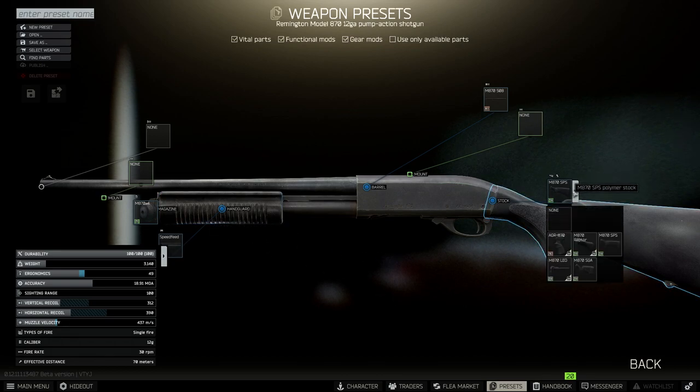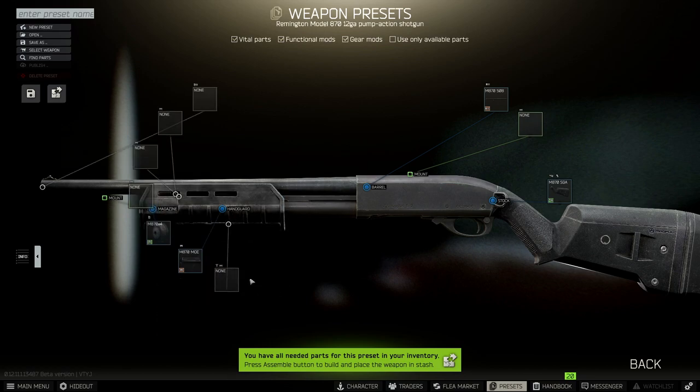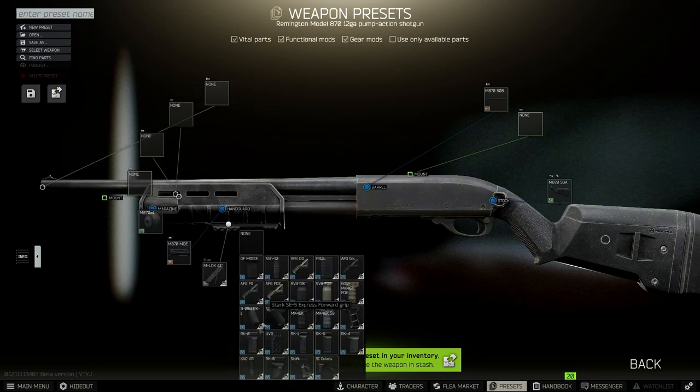So let's get into it. Starting off with the stock, we need to change that for the M870 SGA. Next, we're going to change the handguard — we want to put the M870 MOE, that's going to allow us to put on a rail, and on top of the rail we want to stick the KACVG.